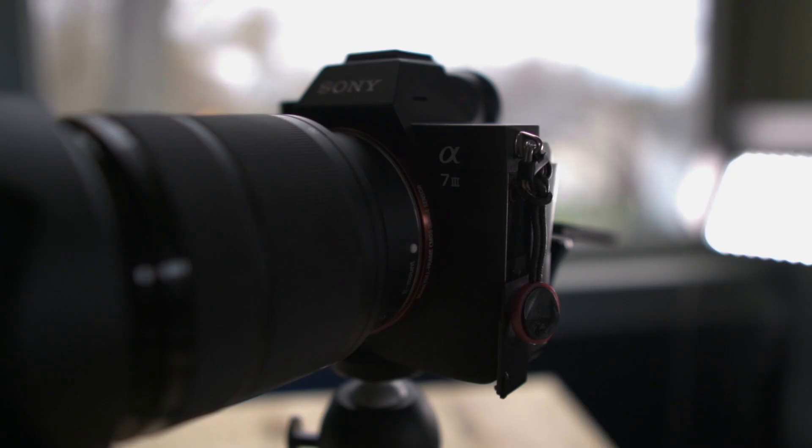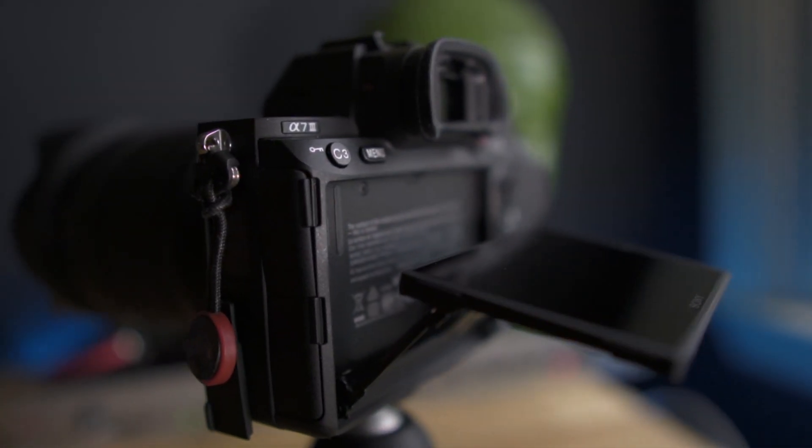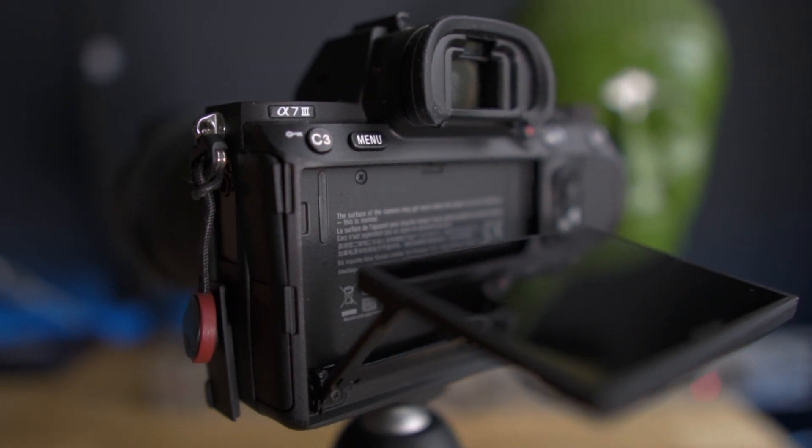I'm using the A7 III and, as you know, the A7 III doesn't have a flip-up screen. But with the new firmware update, you can actually connect using a USB-C cable to your laptop — or in my case, a docking station — and use your laptop as the main monitor to control the autofocus.